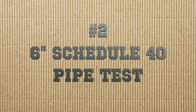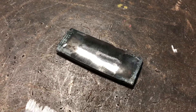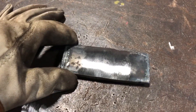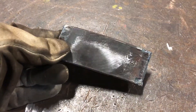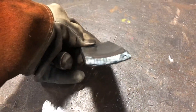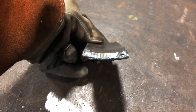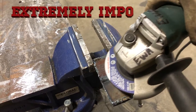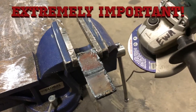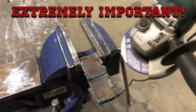Next up is the 6 inch schedule 40 pipe test. Here we have our coupon fully polished and ready for the bender. Because it's pipe, the coupon has a curve to it — notice how it's not perfectly flat, and the one thing we don't want to do is flatten it out in the prepping process. To keep the curvature of your coupon, make sure you grind your root and cap off in the same axis of the weld.